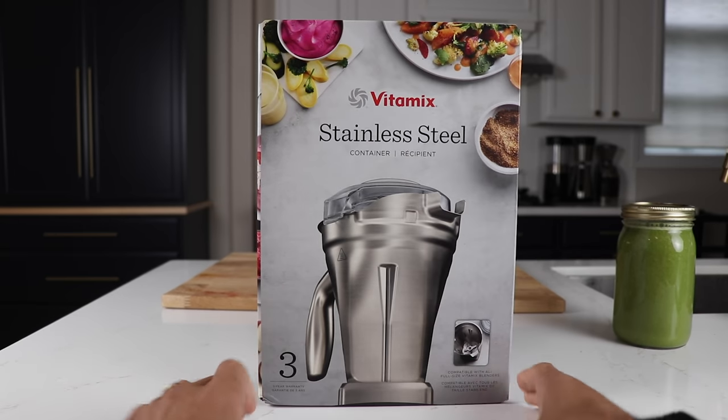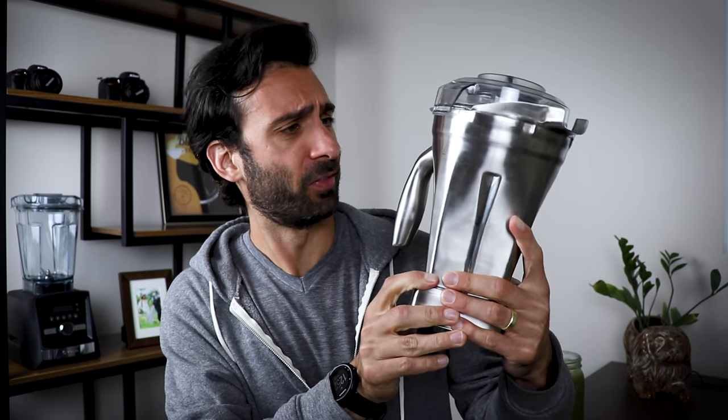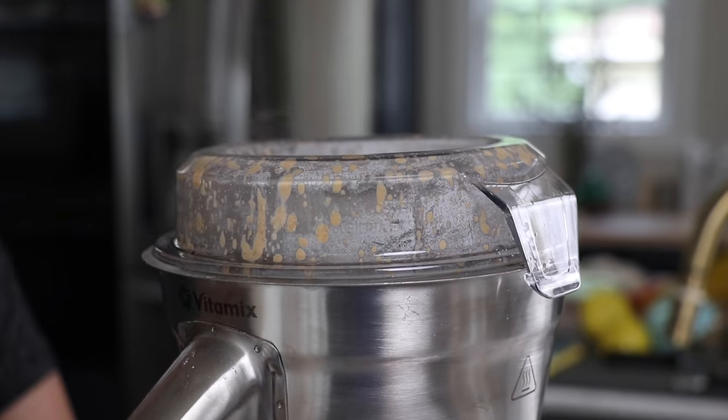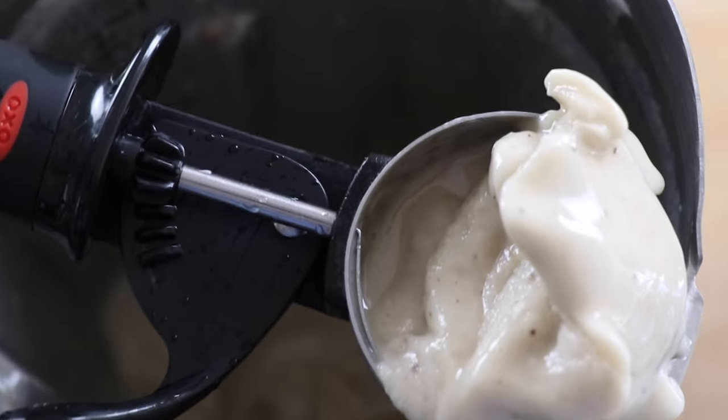What's up guys? Lenny Gale of Life is Known up today. Super excited! I'm going to show you the Vitamix Stainless Steel Container. These are our first impressions. I want to show you how it looks, how it feels, how it sounds, and kind of let you know what to expect.